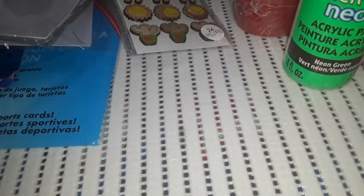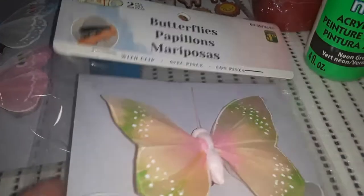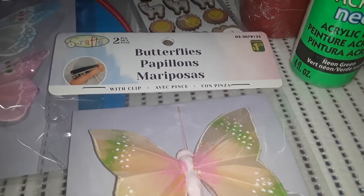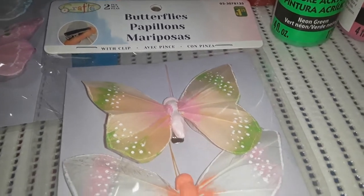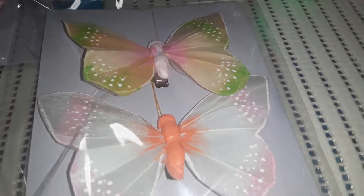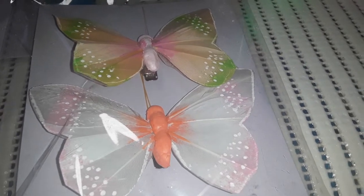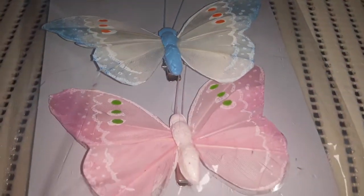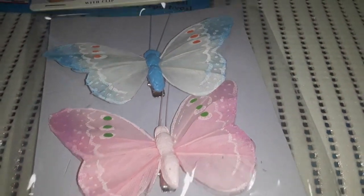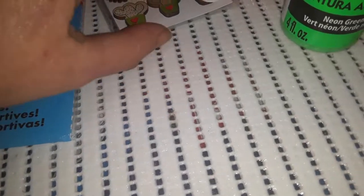For decorating — I really want spring to get here — I found these beautiful cloth butterflies for $1.25 by Crafts. You get two butterflies per pack: one has green and pink on it, the other has an orange center with mainly white and pink. They have little alligator clips on them. Another pack has a blue and white one and a pink one with a little bit of green. We'll make a spring craft, maybe with some flowers or Easter eggs.